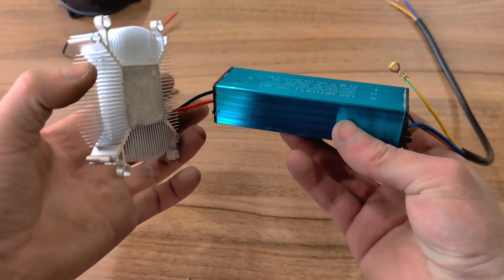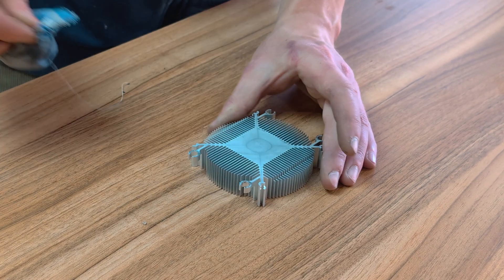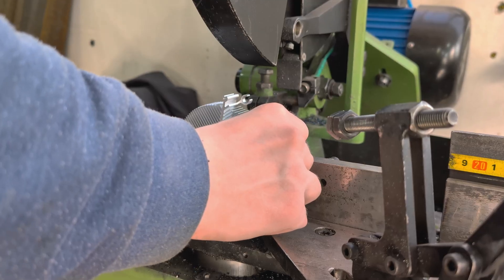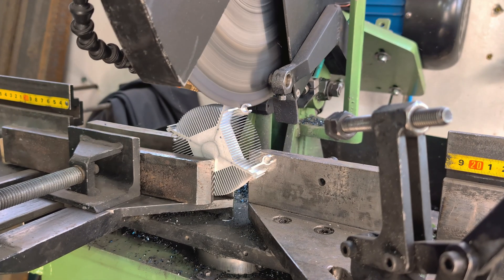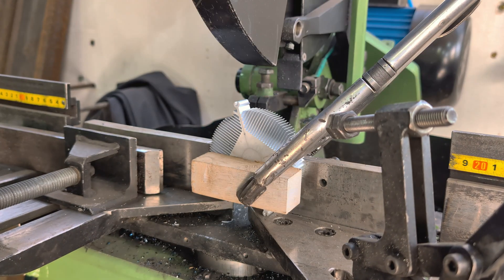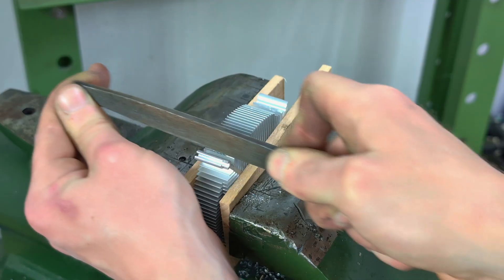After wiping the thermal paste off, let's start cutting the fixtures off. I'll use my cold saw for this operation. Next, I smooth out the rough edges.